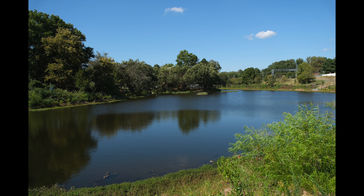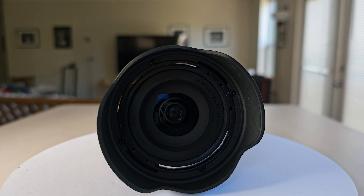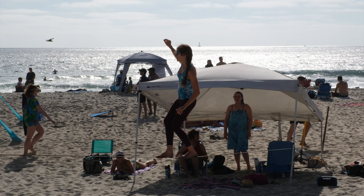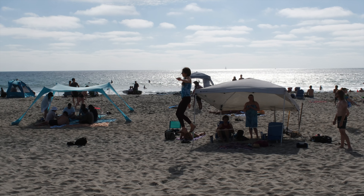Now let's talk about autofocus and video performance. For all of you videographers out there, the Sigma 18-50mm F2.8 also shines. It boasts a fast and quiet autofocusing system making it perfect for both photography and video recording. No worries about noisy focusing motors — this thing is going to be quiet while you're filming.